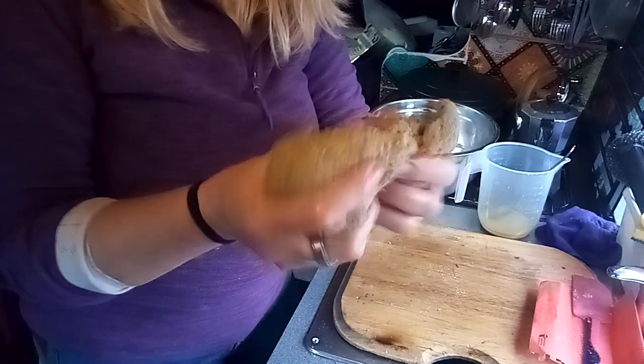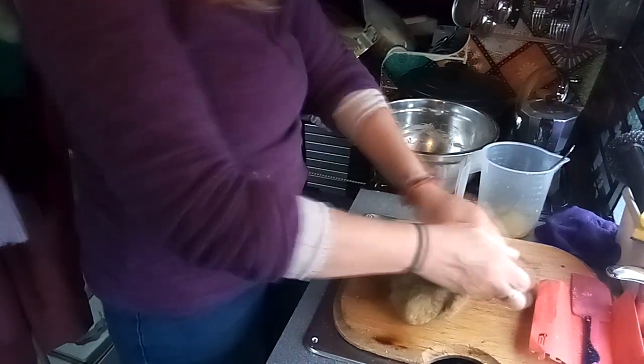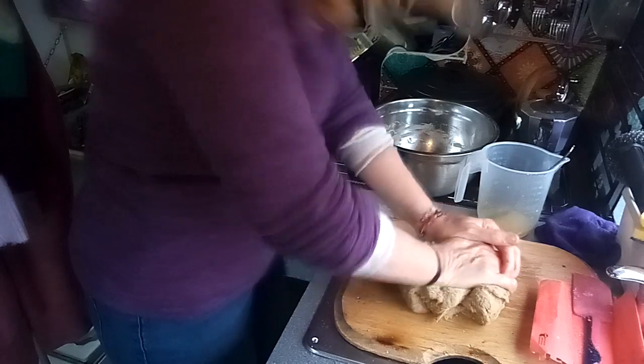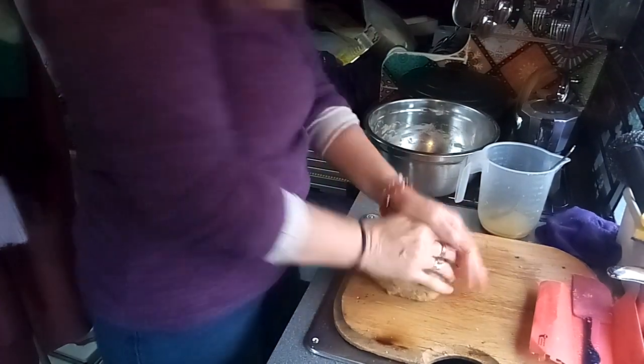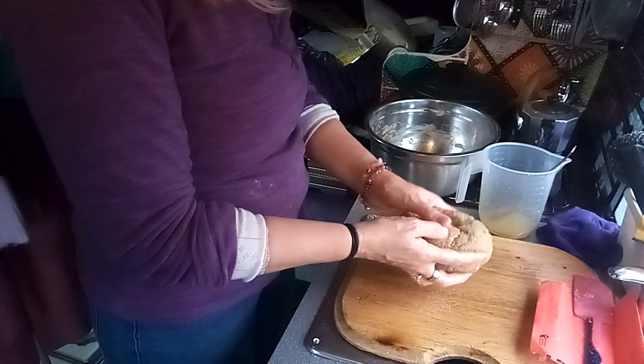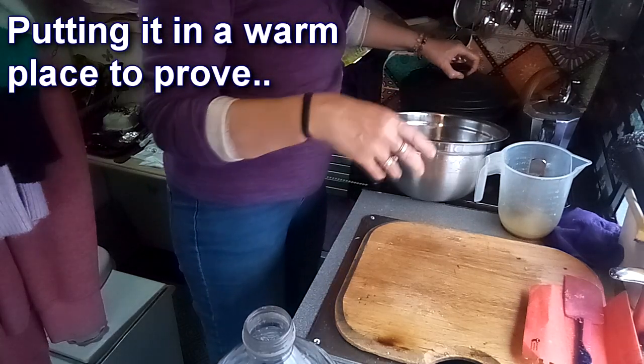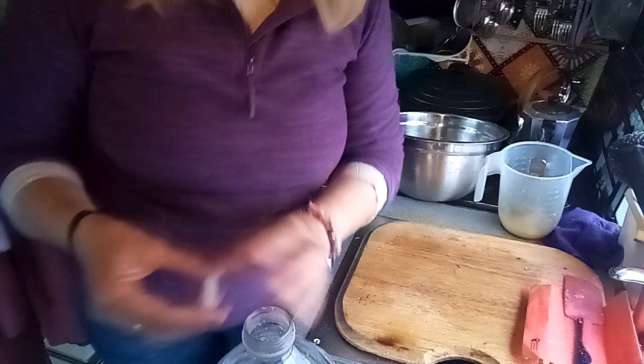You can see it's quite elastic-y. The thing is, it might not be perfect, but it'll be edible and it'll resemble bread-ish — so that's all that matters. That's going to sit there for about an hour.